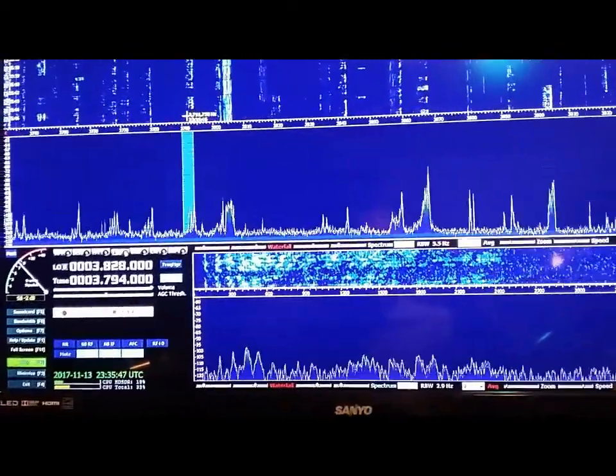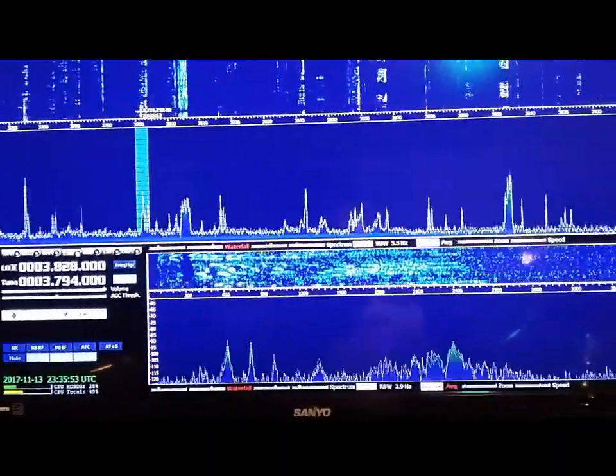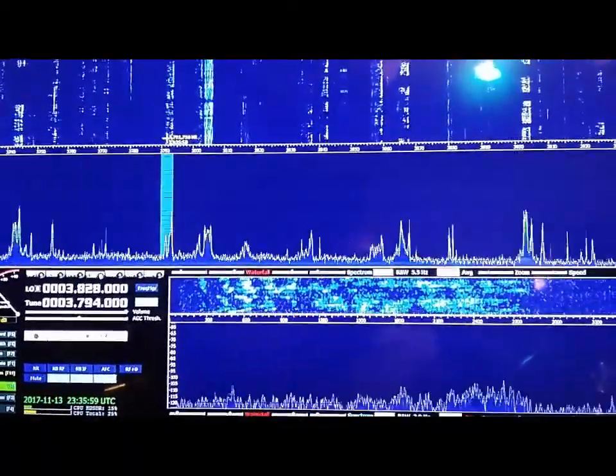We're going to be doing a video regarding the front-to-back on the 80 meter phased dipole array I've been working on for the past two weeks. We've got it dialed in pretty good.